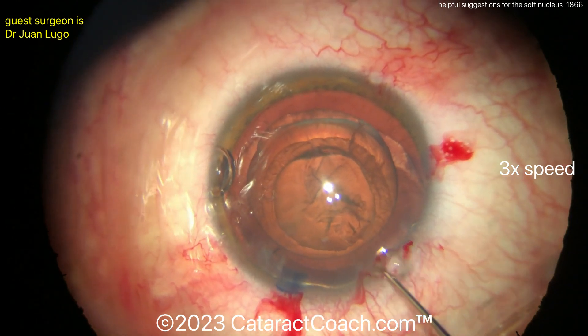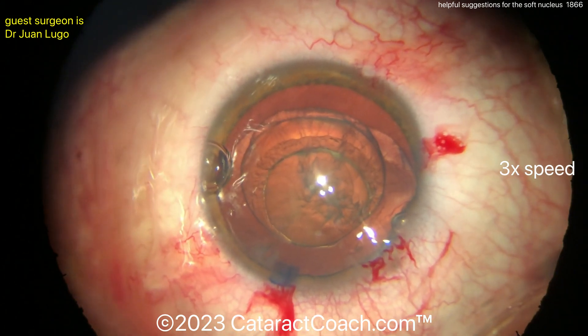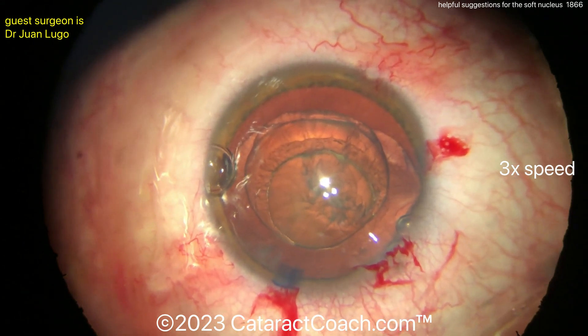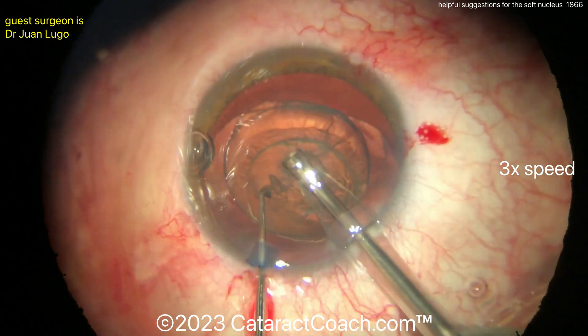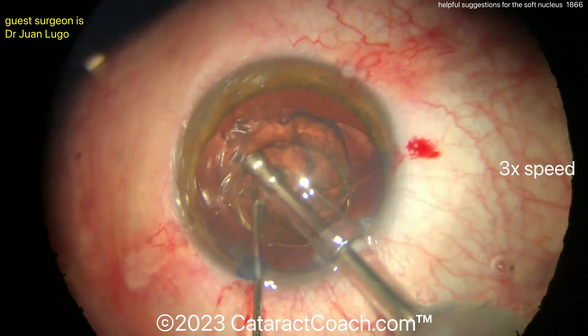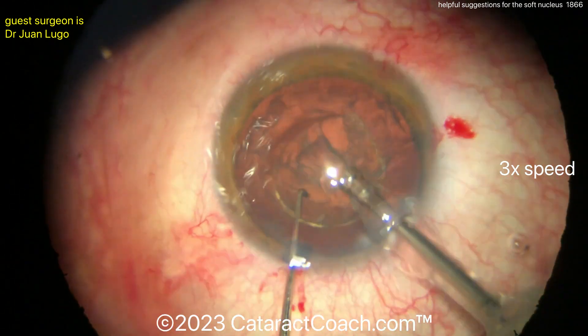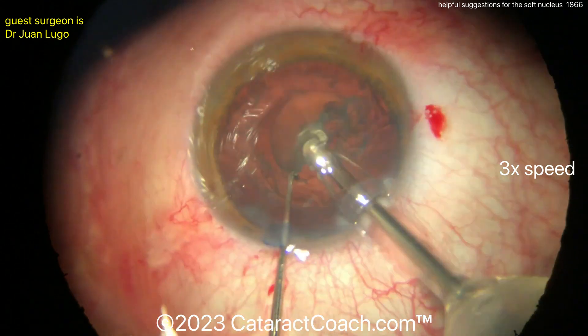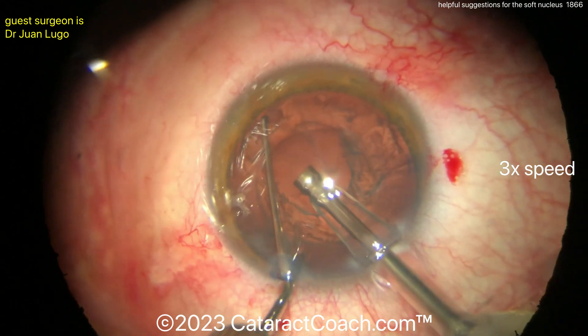This is enough prolapse — you don't have to get it fully out of the bag, this is pretty much enough. The hydrodissection and hydro-delineation have really split up the nucleus now. You can see the endonucleus there in the center. Going in with the phaco probe, just use very minimal phaco energy — you're just going to vacuum this thing down. You should be able to carousel it into your phaco tip. I want to bring it up out of the bag.